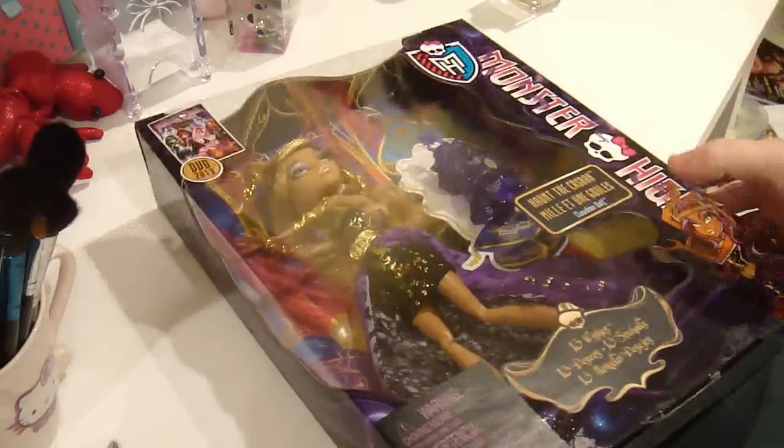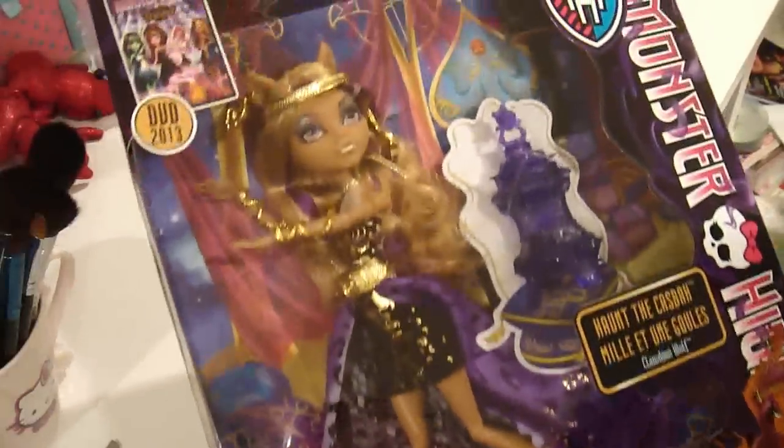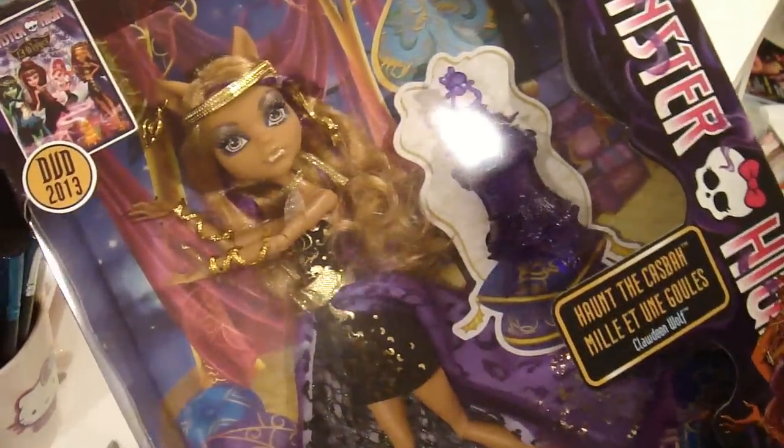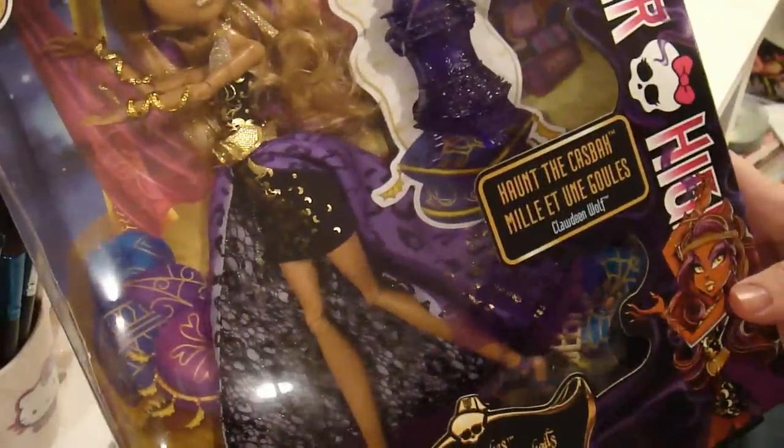Let's get right into it. So here is the doll. It's 13 Wishes Claudine Wolf.